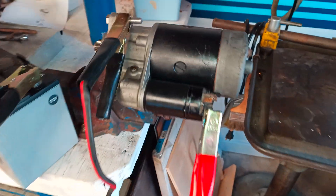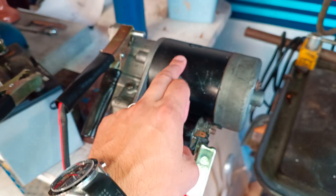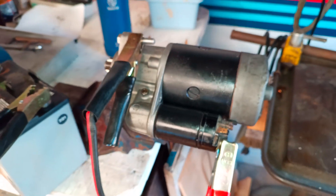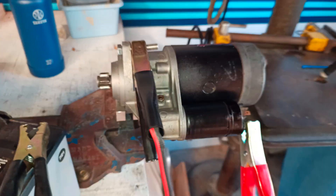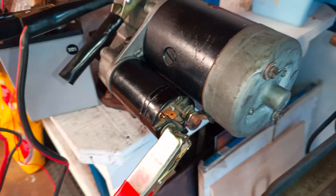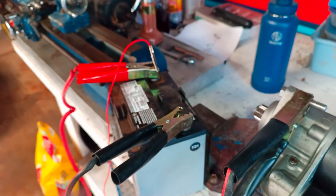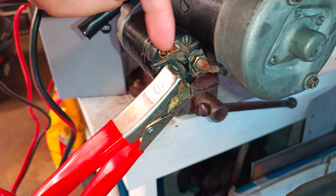We saw the solenoid do the thing on the bench. Let's see if the solenoid and the motor together will do the thing on the bench. To test this, we have essentially the same setup as before, as we did to test the solenoid, minus the test light. We've got the battery going to plus 12 volts on this terminal here.